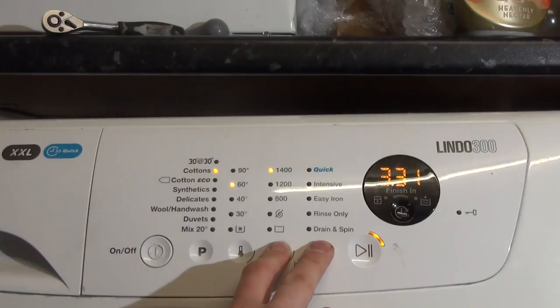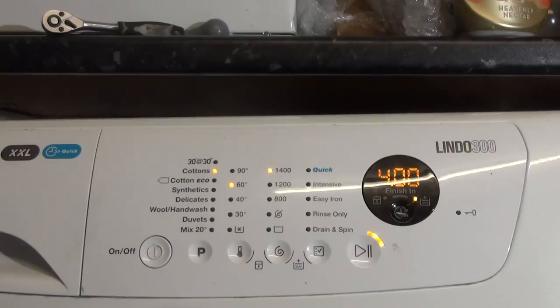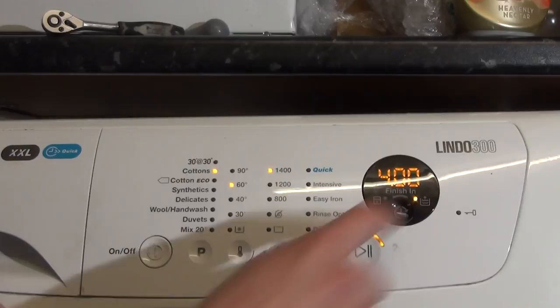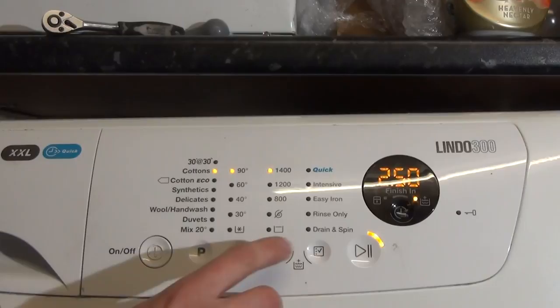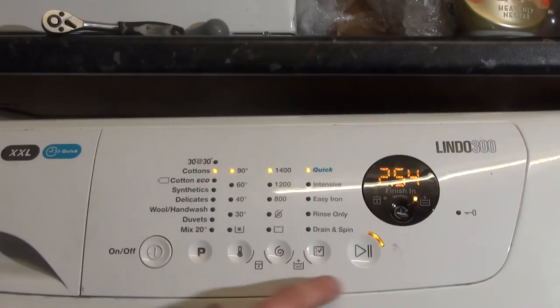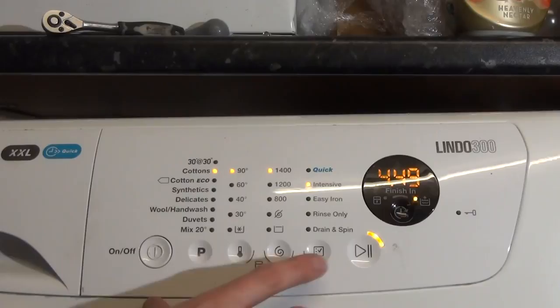Then we've got extra rinse. The idea is if you've got sensitive skin, once you select that it will be permanently locked in. So when you turn it off and back on again it will automatically light up there. This is with extra rinse selected — the spin speeds are the same. We've got quick as well, as intensive, and we've got easy iron.